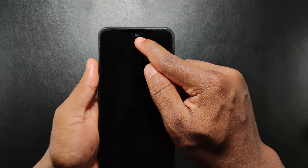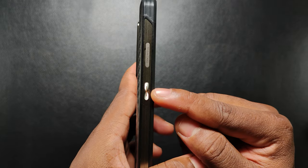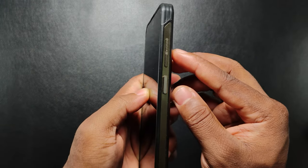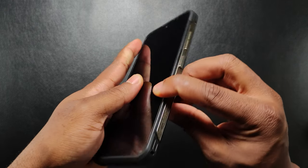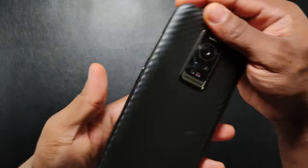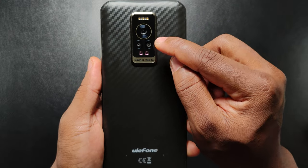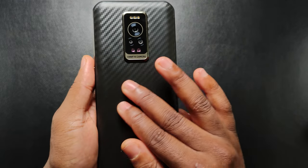On the front, we have a 16-megapixel camera and a front-facing speaker. On the left, we have a customizable button and a SIM card/SD card slot which can accommodate up to 3 SIM cards. On the top, we have the microphone. On the right, we have a non-split volume rocker and a power button which also doubles as a fingerprint sensor. On the bottom, we have the speaker grills, a Type-C charging port, microphone and a headphone jack. On the back, we have the brand logo, 3 camera setups which include the main camera, night vision camera and wide-angle camera, two infrared lights, flashlights and a well-finished carbon fiber design.